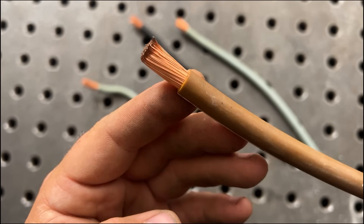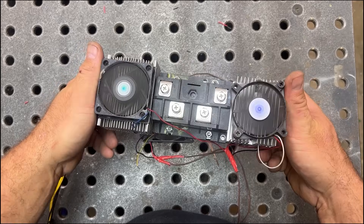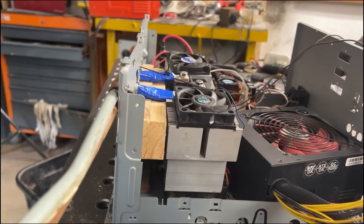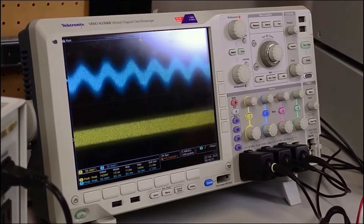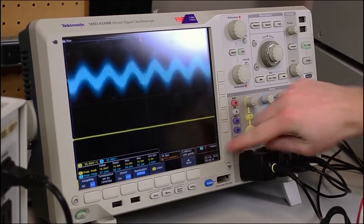Thick copper cables are very important: the thicker they are, the more amperage flows through them. We are working with very high current, so it is crucial to use thick cables — thinner ones get hot and can burn out. Now, with the bridge rectifier converting the welder to direct current, if we connect an oscilloscope to the output we can clearly see that the output is not perfectly stable: there are peaks and low points in the voltage, which is not perfectly regular.